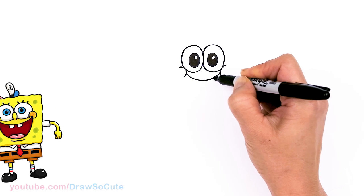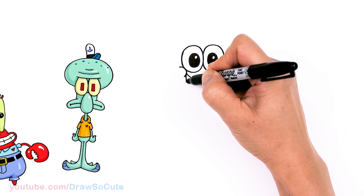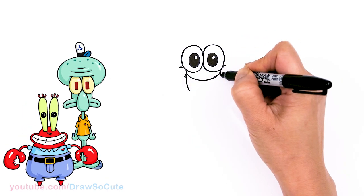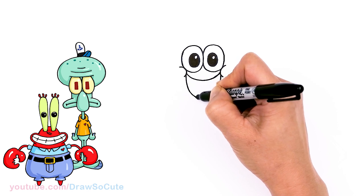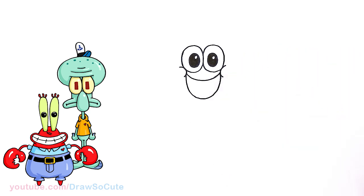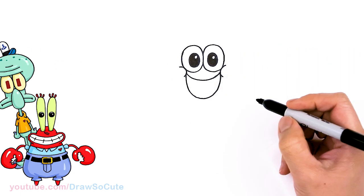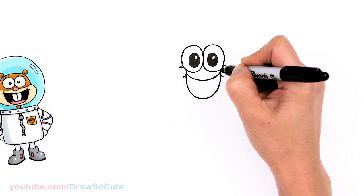Just bring this big curve right across for his big smile and connect. Then let's widen this smile right here — I'm going to come down with a deeper curve, all the way down and back up. Very, very happy Patrick, right? He always brings a smile to my day.